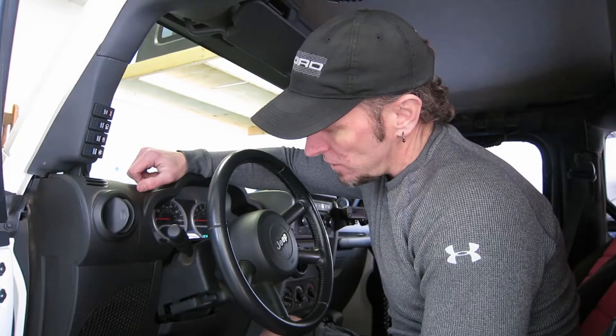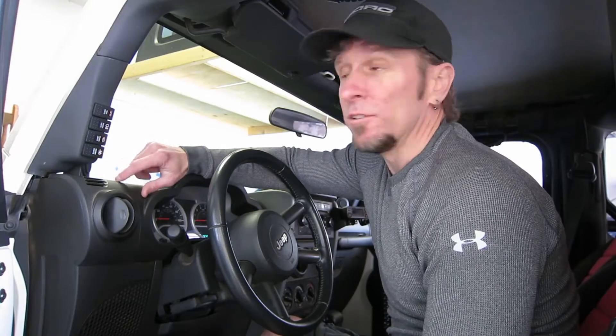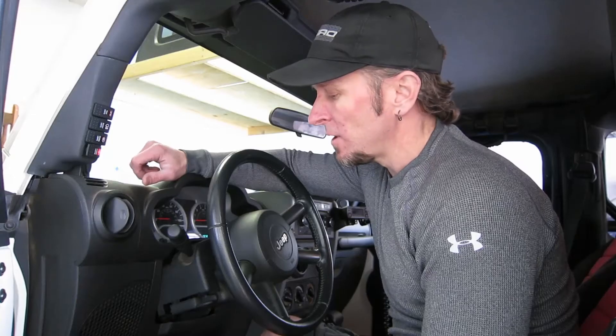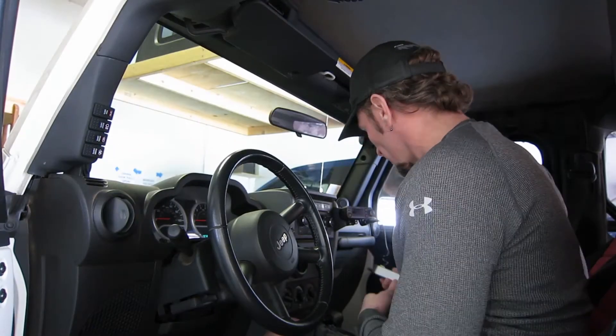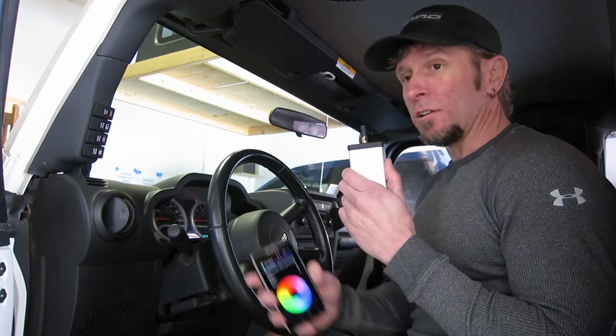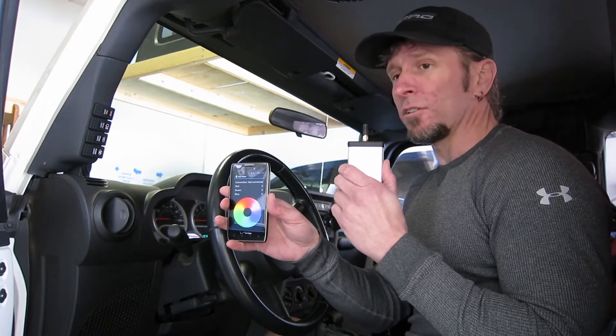So I put some RGB LED tubes underneath the dash to light up the floorboards and I connected the red LEDs to the switch. So when you turn the switch on, the floorboard lights up red. And then I thought it'd be really cool if I could make this change colors, so I built this device which lets me change the color of the LED strips. Let's go into the bench and see how this module works.